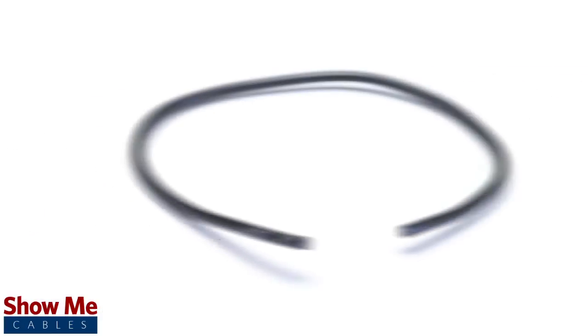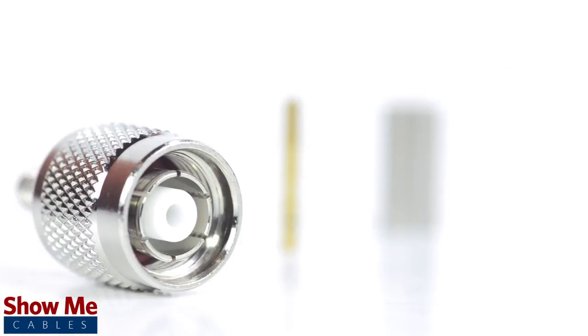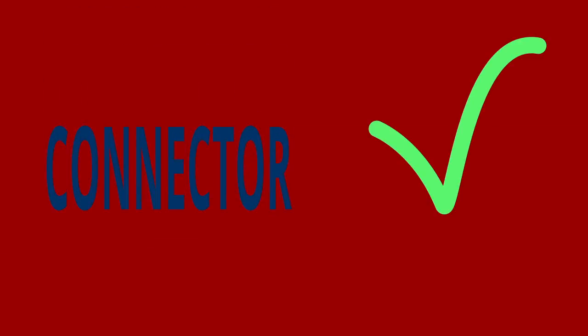For this installation you will need a coax stripper, coax cable, a soldering iron, a crimp tool, and the TNC connector. Keep in mind that you will want to make sure that your coax stripper, crimp tool, and connector match the cable that you are installing.